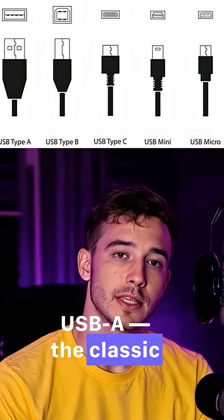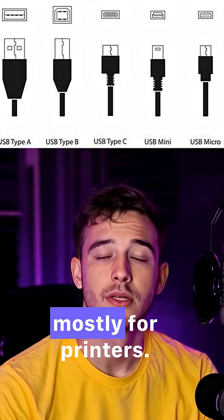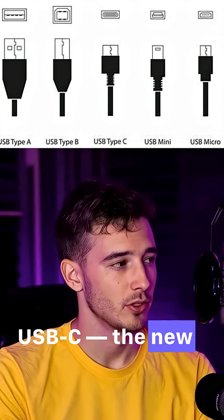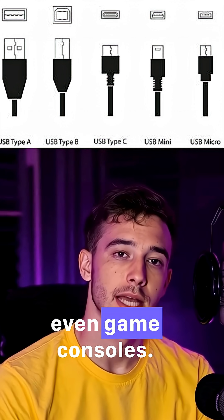USB-A: the classic rectangle found on PCs, chargers, TVs. USB-B: chunky square, mostly for printers. USB-C: the new king. Reversible, fast, and used in modern phones, laptops, even game consoles.